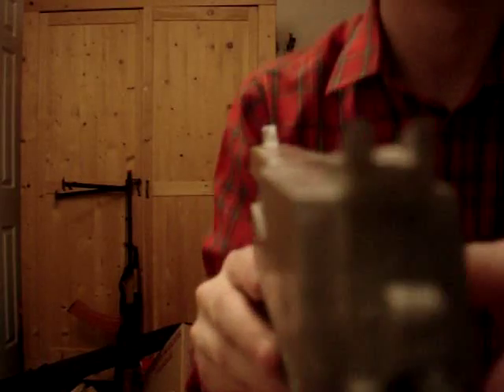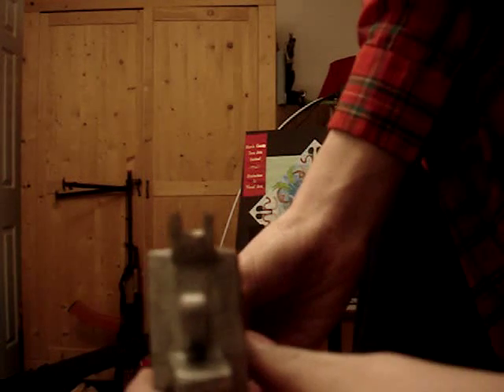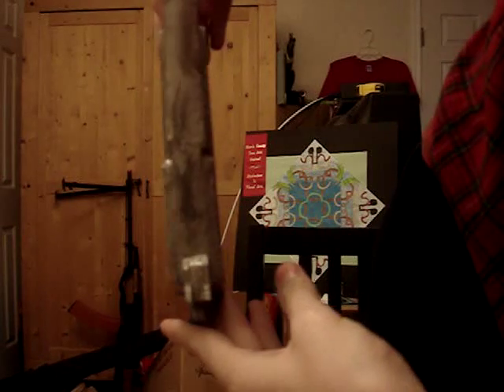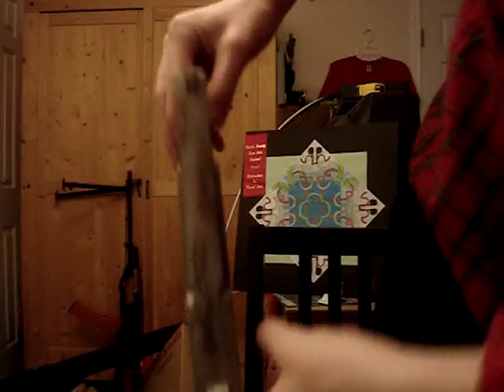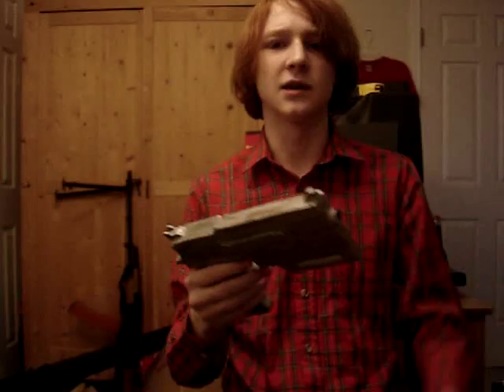And the sights — let's see if I can line it up real quick — there we go. I tried lining these up the best I could so that they were nice, like 90 degrees, and they were at the right angle, because I don't want them to be all crooked and stuff because then it doesn't look right.